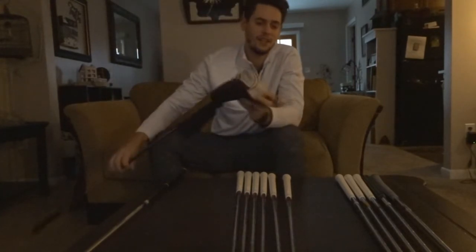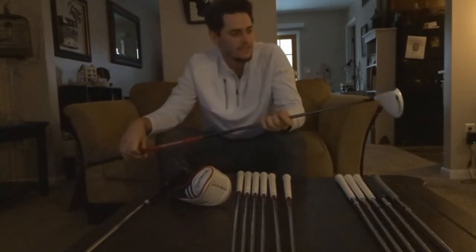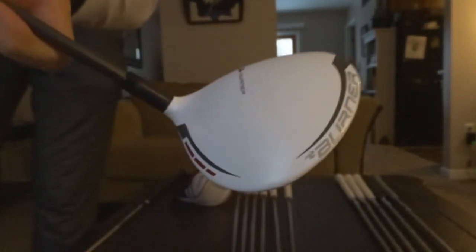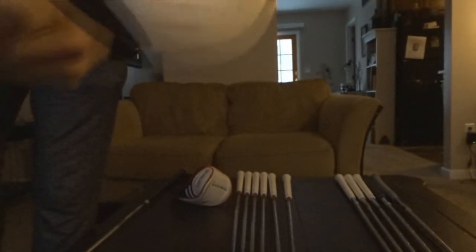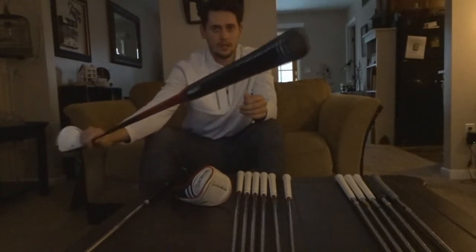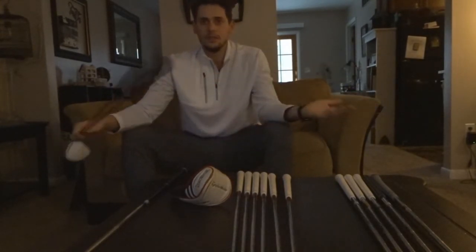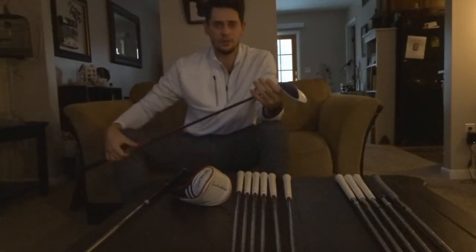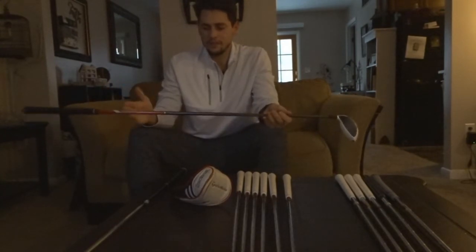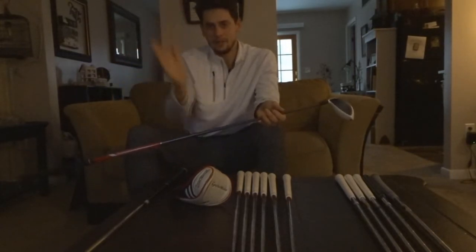Next is the TaylorMade Burner Super Fast 2.0 — still the original head cover, still the original shaft, and you can see it's definitely put in a lot of work just based on the face. It's a 15 degree three wood with the original stiff shaft. On my driver and three wood I also have the jumbo-size grip in black — I like having the contrasting color so I know I'm grabbing the right clubs. Recently I haven't had as much confidence with the three wood based on changing my swing, and the regular stiff flex shaft doesn't quite keep up — I'm drawing it and snap-hooking it a lot.